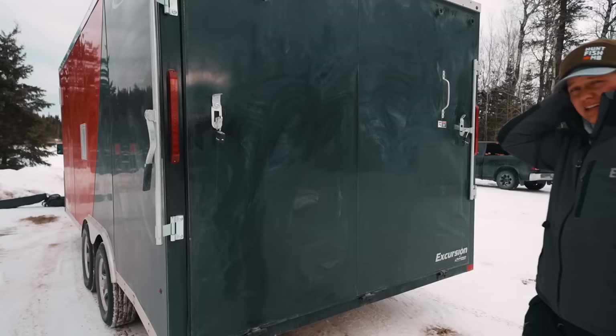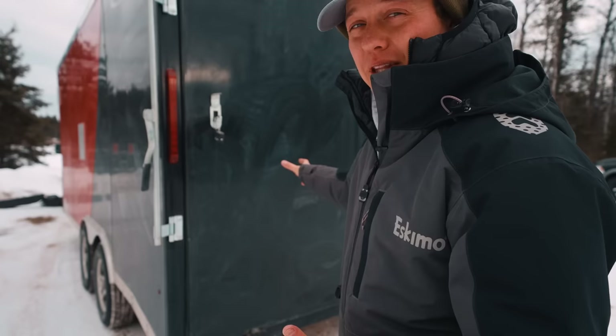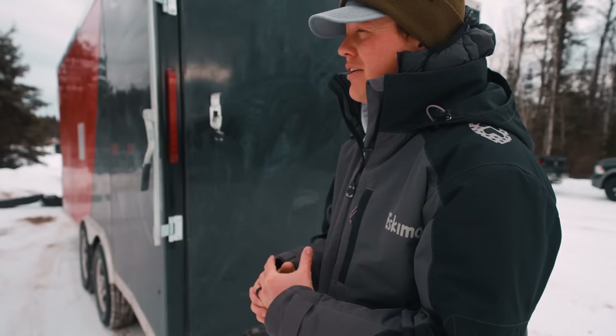Welcome back guys. We are on another fishing adventure with the trailer. I talked about this earlier in the season — I said I was going to do a little walkthrough on what I picked up this year. It has definitely changed the way I fish and the amount of gear I bring. I am very blessed to have the gear I have. This trailer has been a massive asset.